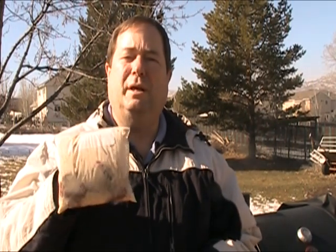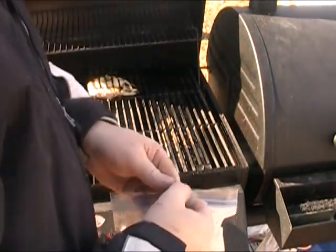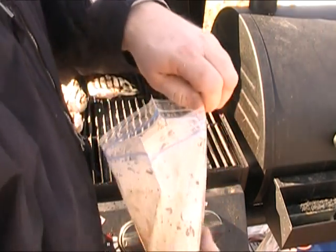I took a couple of beef tenderloins and rubbed them with some black pepper, then put them in a Ziploc bag with some creamy Caesar salad dressing and let them soak in the fridge for about 30 minutes. Now we're going to get ready to grill.